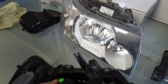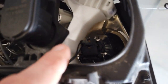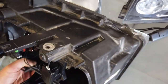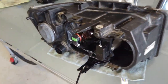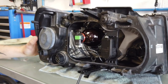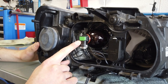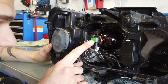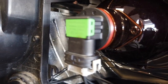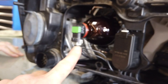So this one here is the dip beam and that one down in there is the main beam. Let's do the easy one first - the dip beam. What type of bulb is it? It's got it written on the back - with the camera let's see if we can read it. H11 - so this is an H11 bulb.